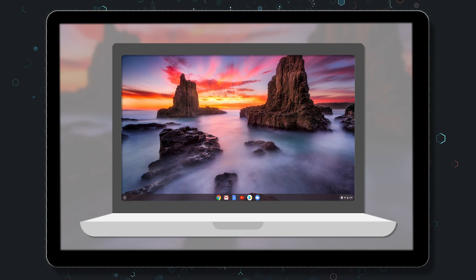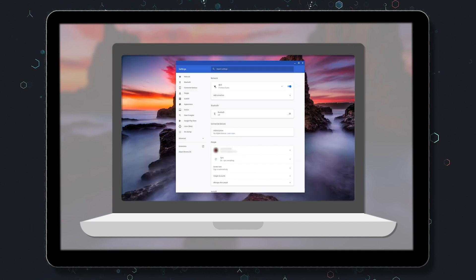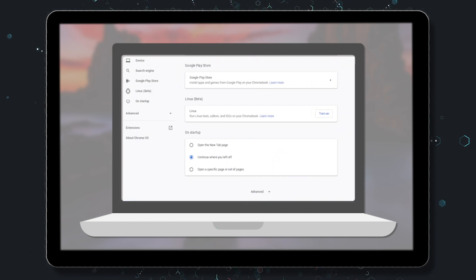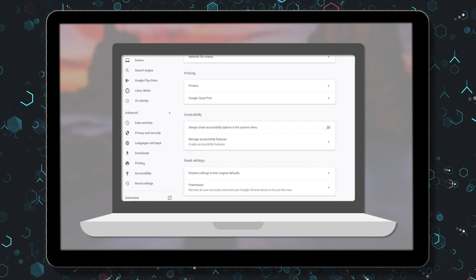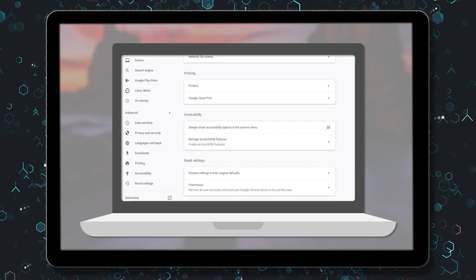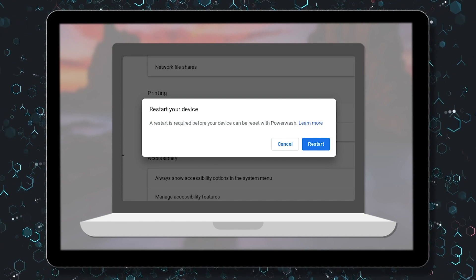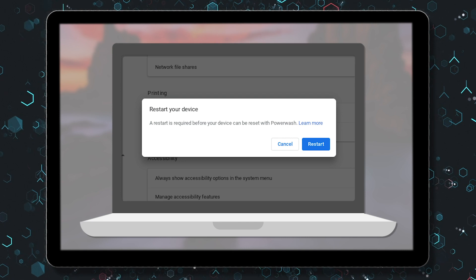To power wash using the Chrome OS settings menu while signed into your Chromebook, click on the taskbar in the lower right-hand corner, followed by the settings icon. From the settings pop-up window, scroll to the bottom until you see Advanced. This will expand the pop-up, and after scrolling further, you will see a section labeled Reset Settings. Select the Power Wash option within this category, followed by Restart. Your Chromebook will reboot and will go through the prompts as mentioned in the shortcut key process.